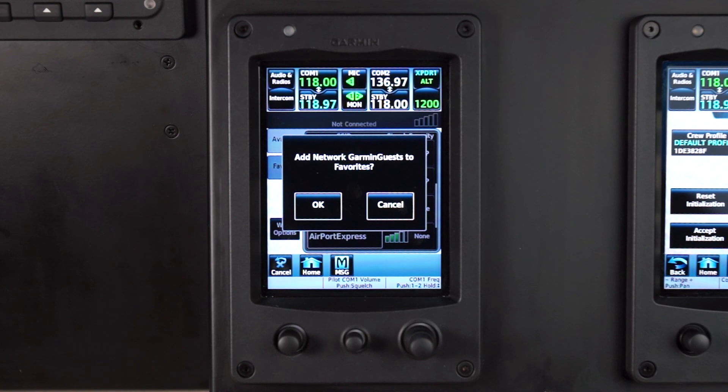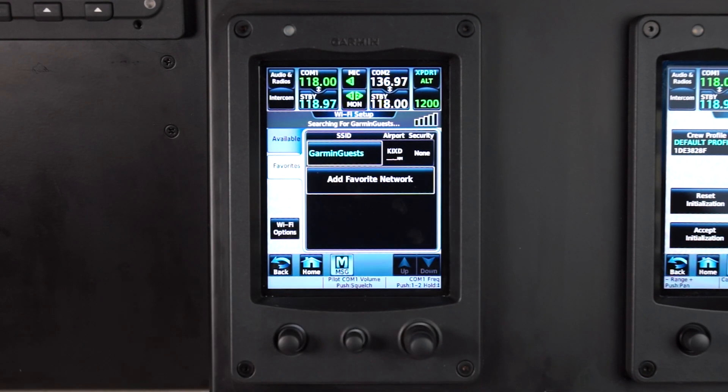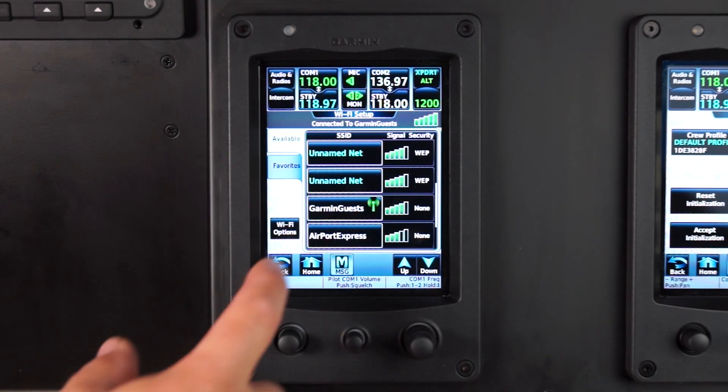If this network is one you will be using frequently, you can save it to your favorites. Once the network is connected, select the Available tab to verify the connection.